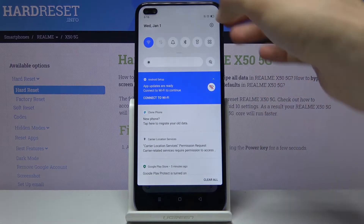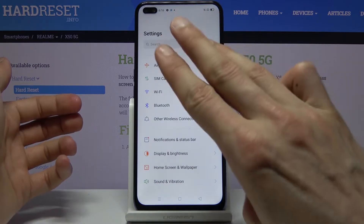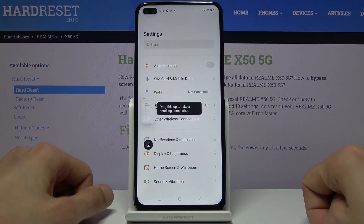Another way is using three fingers swipe down — same result as power key and volume down.